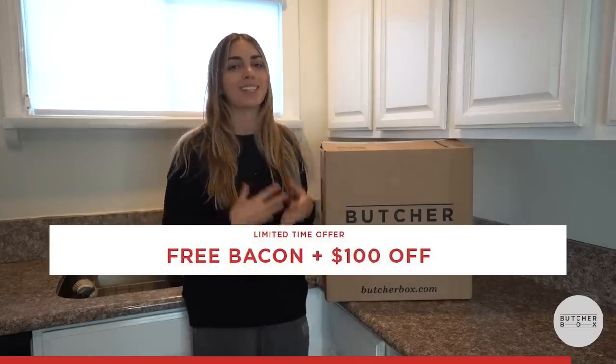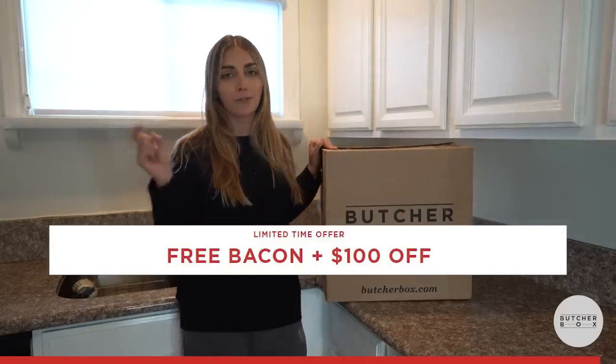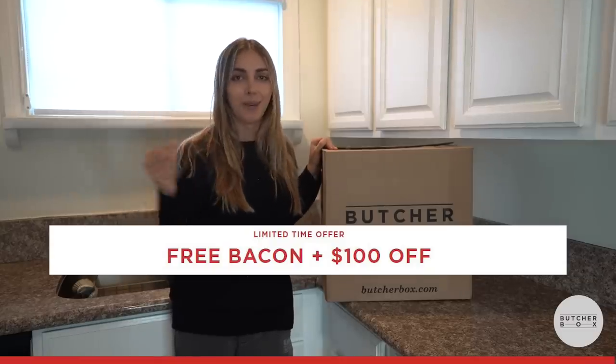From there it's easy cooking. Click the link in the description below. ButcherBox is now offering new members free bacon for life, plus $100 off if you click the link in the description below.